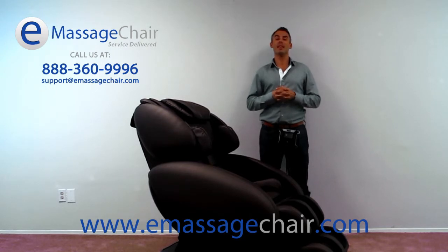I'm Matt with eMassageShare.com, thank you for watching this video. Call us at 888-360-9996 to talk to a massage chair expert. eMassageShare.com, where we love our customers.